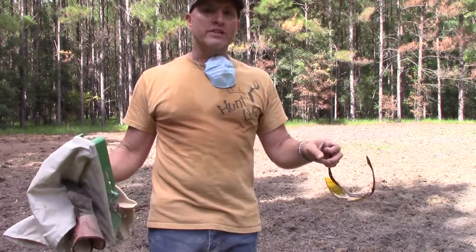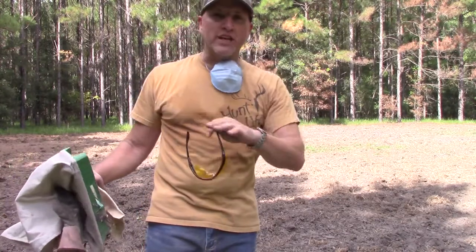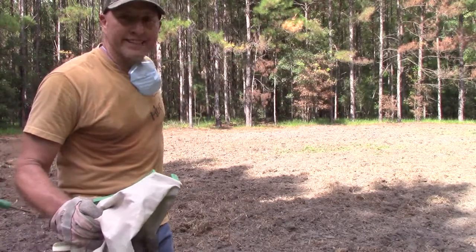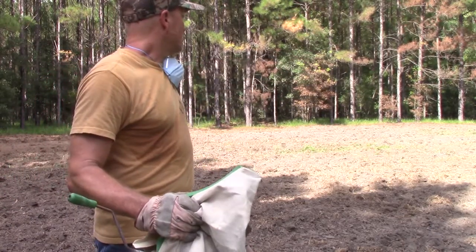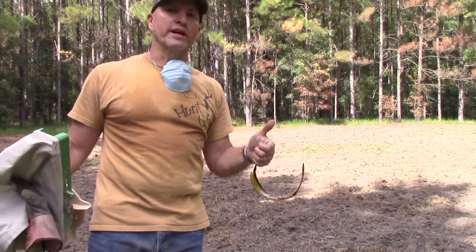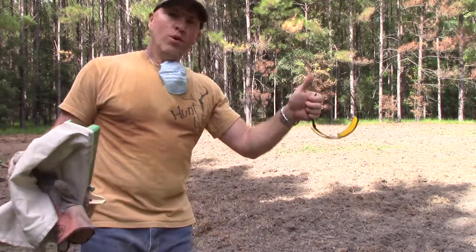I'm going to manually take an old piece of chain link fencing and drag it like an old mule across this plot so that it buries the seed and the fertilizer about a quarter inch, because that's what it wants. So stay with us.